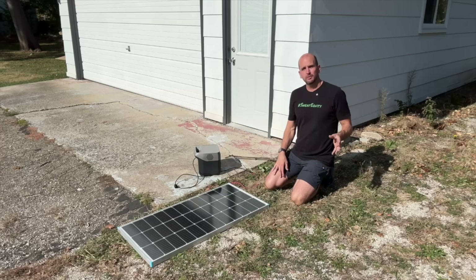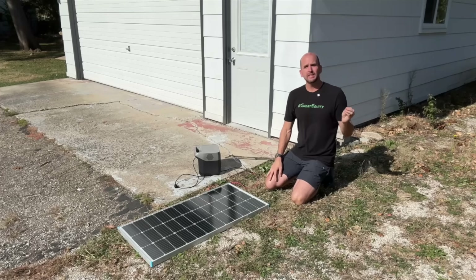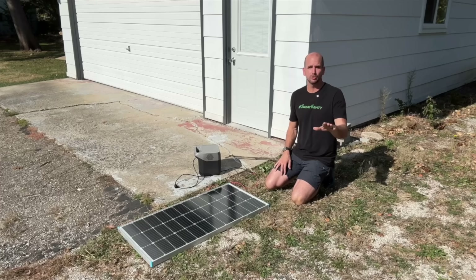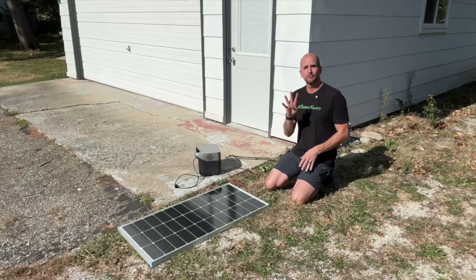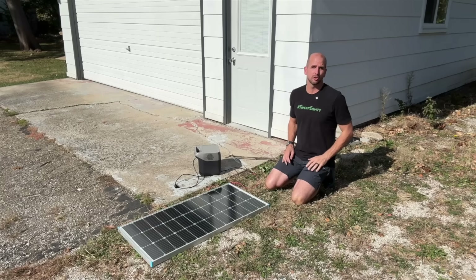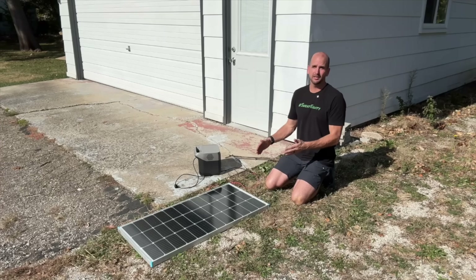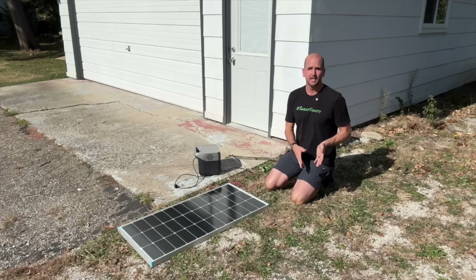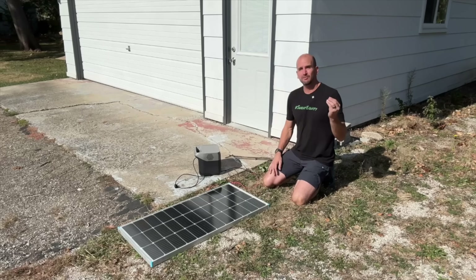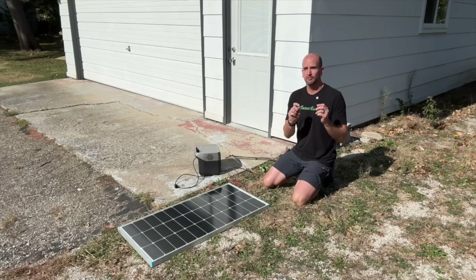We just finished about 2 hours 15 minutes of morning testing. Right now the Eco-Worthy rigid frame is putting out about 42 watts. For reference, the Renogy 100-watt rigid panel — my favorite of the four brands tested (Harbor Freight, Rich Solar, Renogy, and Eco-Worthy) — is putting out 52 watts in the same conditions. Eco-Worthy is best bang for the buck due to competitive pricing, but Renogy is more efficient for the square footage. So instead of 42 watts from the Eco-Worthy, the Renogy 100-watt rigid puts out 52 watts in the same conditions.